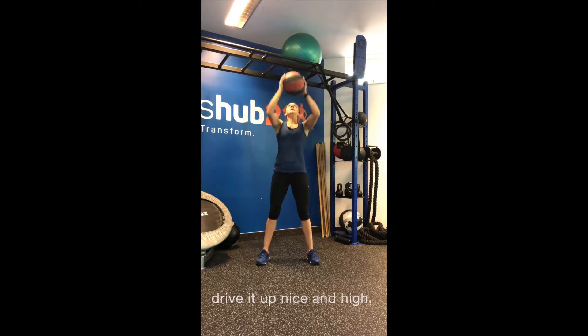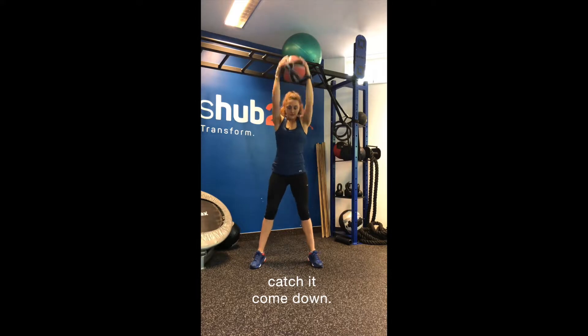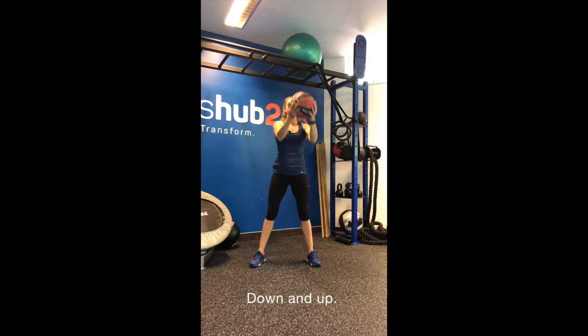So I use a bouncier ball — same rules apply. Drive it up nice and high, come down, catch it, come down. This is only a five kilo so I could go much heavier, up to 10 or 12 kilos, down and up.